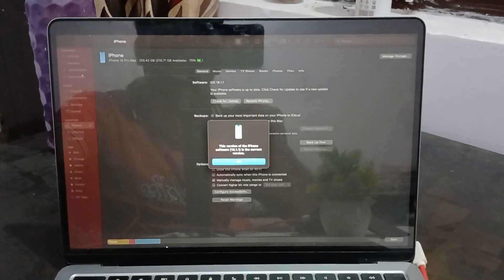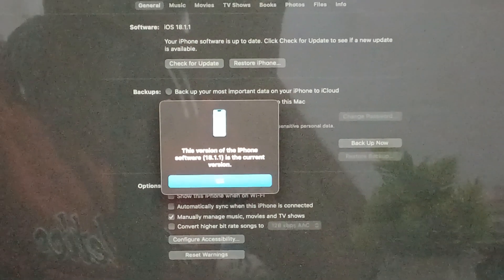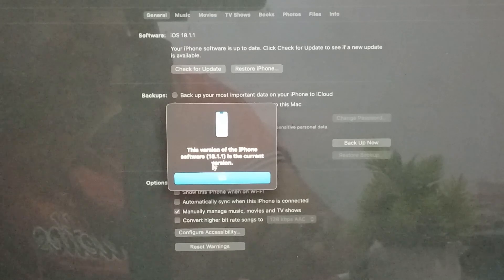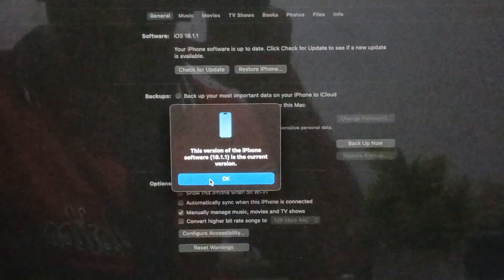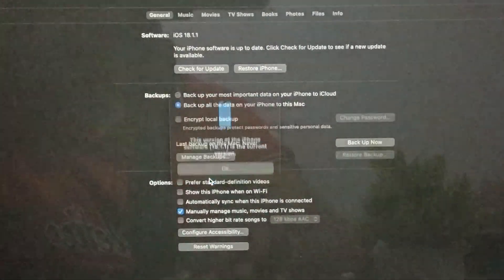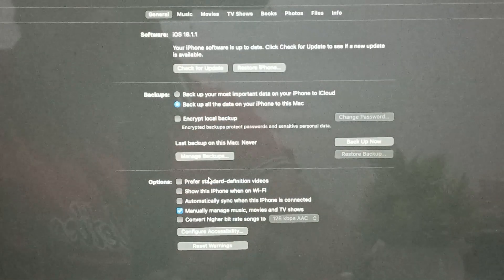First, tap Check for Software Update. The process will start and your MacBook will show the current version of your iPhone software. If it shows your software is already the latest version, just tap OK.